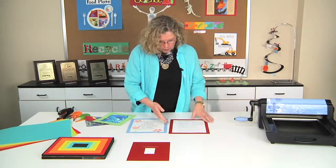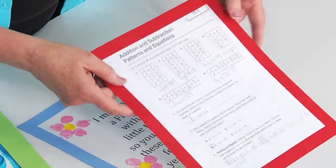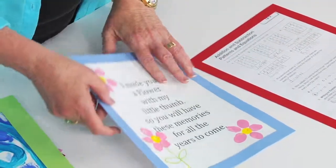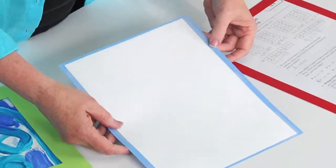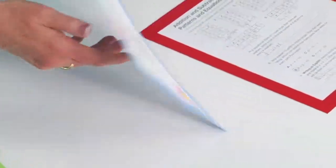Even just ordinary homework — look how cool it looks when you take it and put a frame around it. Now when you put it on display on a bulletin board, it really looks special. And if I flip any of these over, you'll be able to see that there's really just tape on the back holding it together. You could staple it if that's easier too.